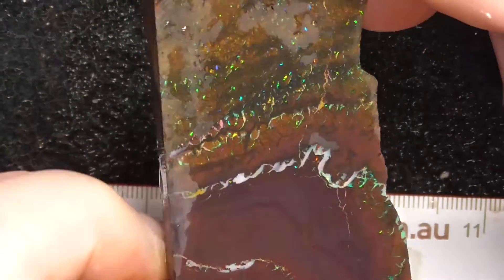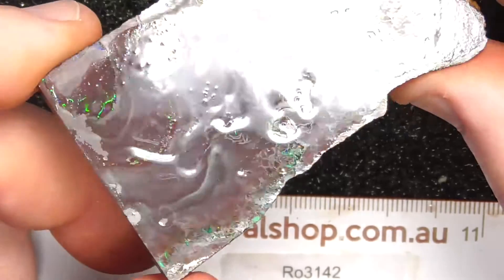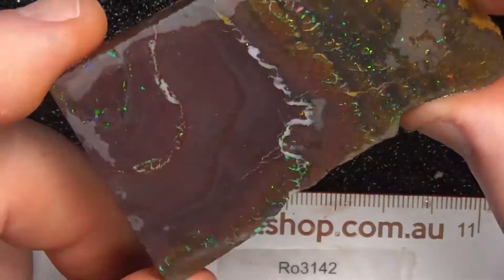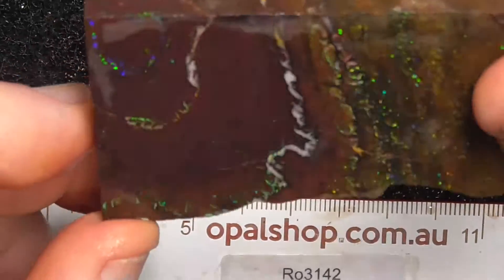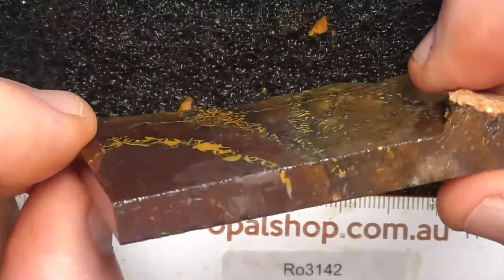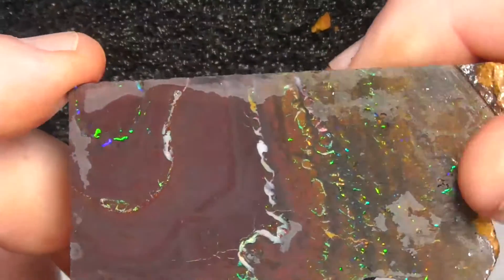Nice patterns, nice stone. It's nice and hard, this material. It's nice and thick — good to support the stone body.